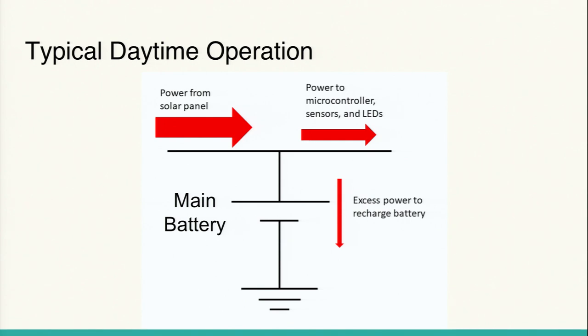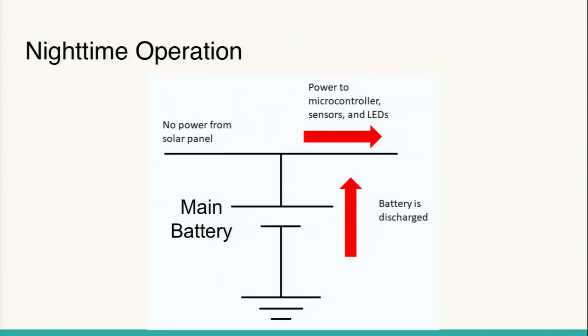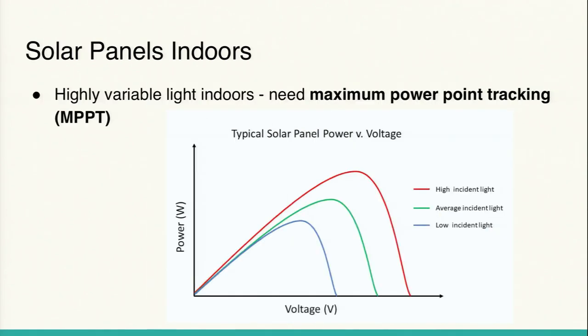In typical daytime operation, we have the main rechargeable battery receiving power from the solar panel. That power supplies the energy the rest of the device needs to run, and any excess power recharges the battery. My job was to maximize that input — to get as much energy as possible during the day so we could recharge. During the night, when there's no power from the solar panel, the battery discharges using the excess energy it gained during the day.